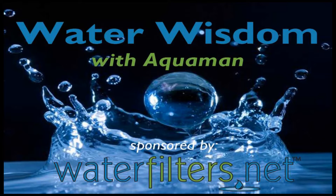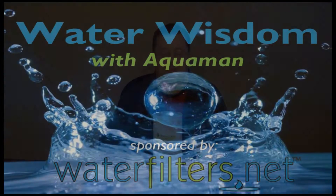Hey everyone, Aquaman here with Water Wisdom, sponsored by WaterFilters.net. Today's product is the Pentec DGD2501.